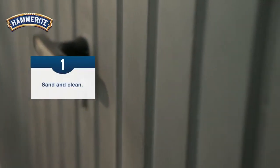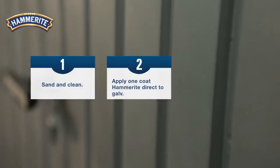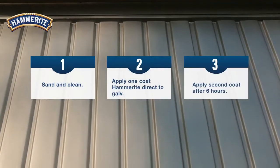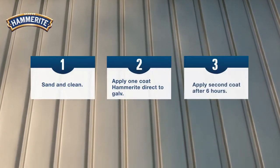Step one: sand and clean. Step two: apply one coat of Hammerite direct-to-galve. Step three: when needed, apply a second coat after six hours.